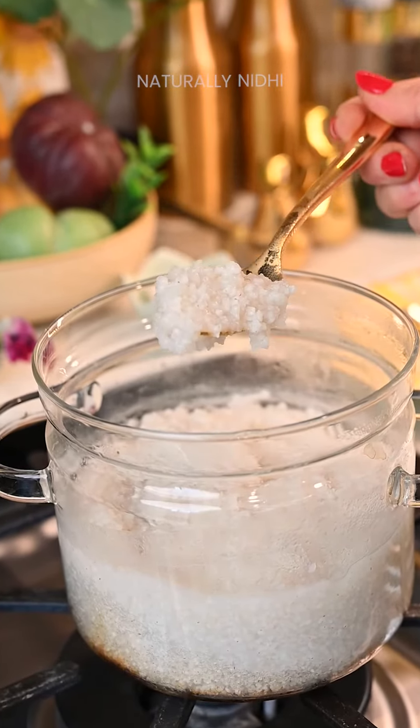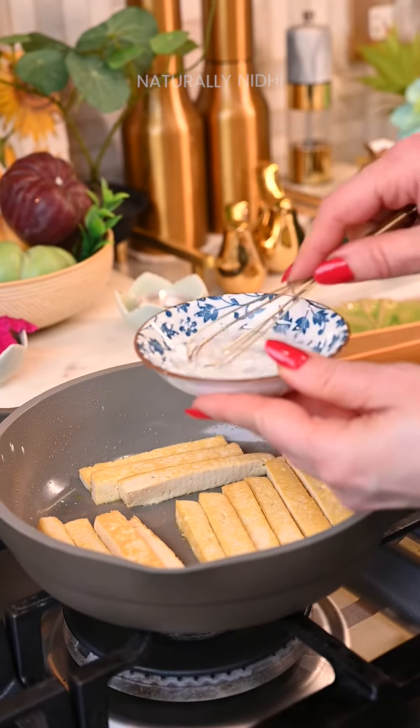For our filling, we will sauté some tofu until it becomes nice and golden brown. You can even use paneer or any protein of your choice.